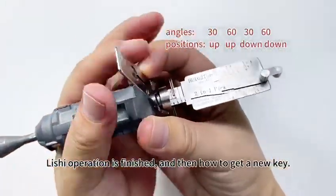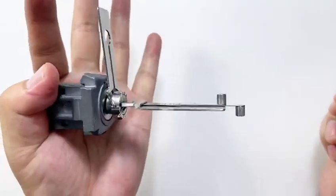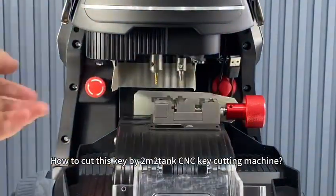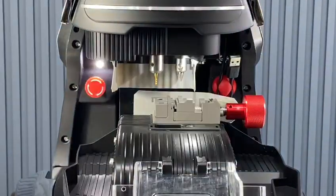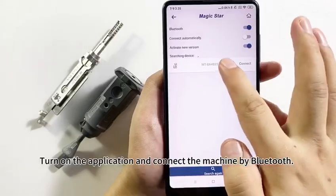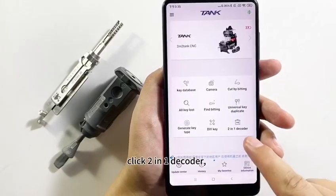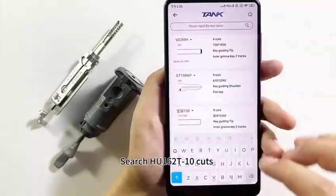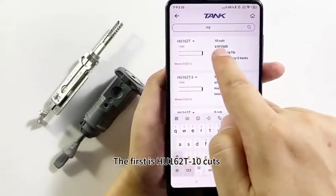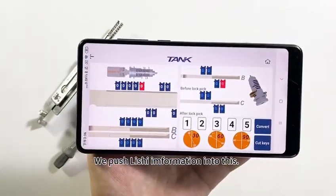Lishi operation is finished. Now, how to get a new key — how to cut this key by the 2210 key cutting machine. Turn on the application and connect the machine by Bluetooth. Click 2-in-1 decoder and search H162. Select the first H162 turn cuts and input the Lishi information.